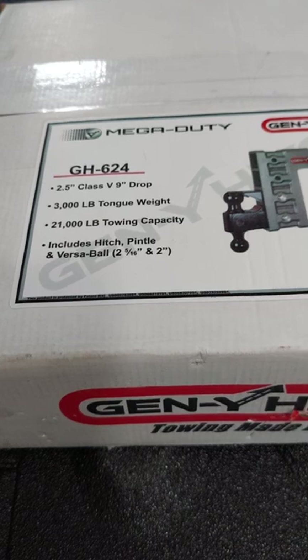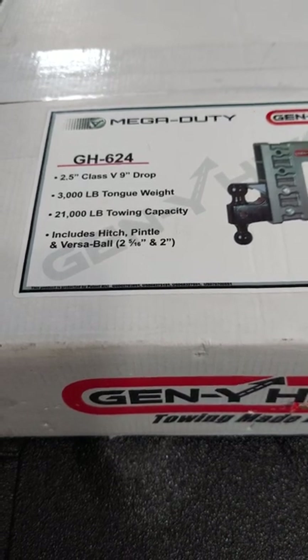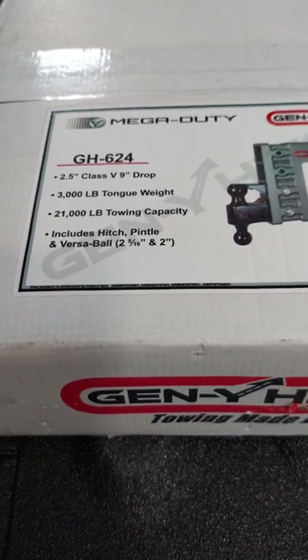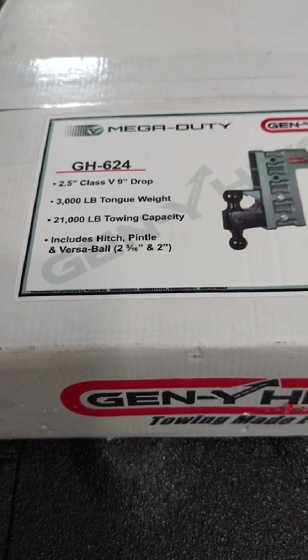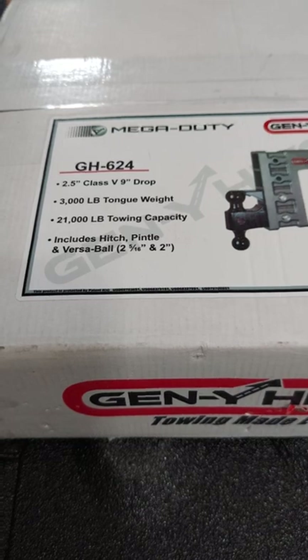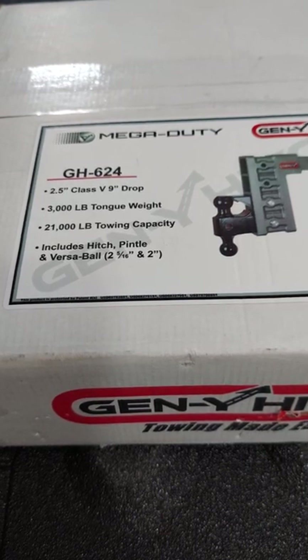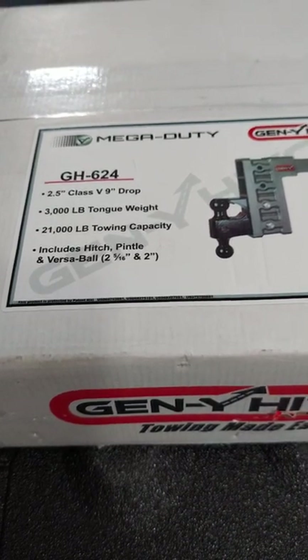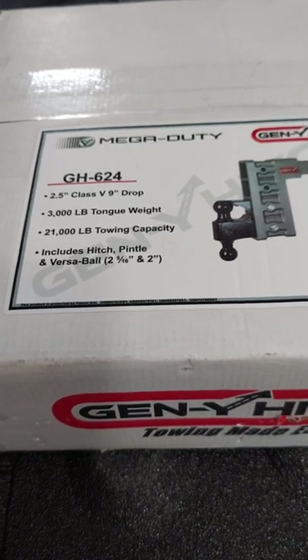We got a 2.5 inch class 5, 9 inch drop - that's definitely heavy duty and commercial. We got a 3,000 pound tongue weight. For those who don't know, the tongue weight is like the hitch ball - that's where all the weight goes when you have a travel trailer, and you don't want that ball to break. It also has a 21,000 pound tow capacity - that's the hitch itself including the shank. It also includes a pencil and a versatile ball, so you got the two and five-sixteenth inch and the two inch versatile ball so you can change it as needed. Let's get this box open.